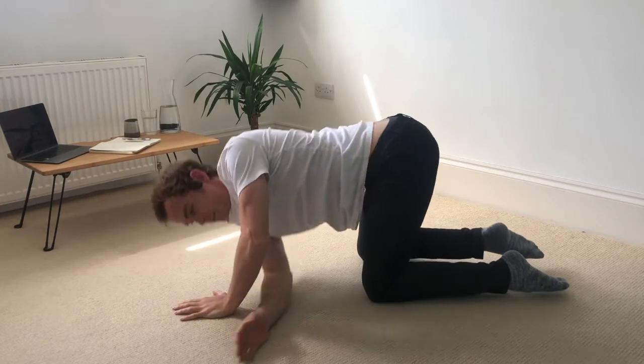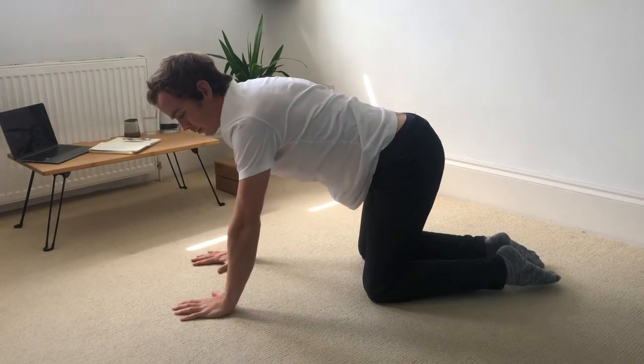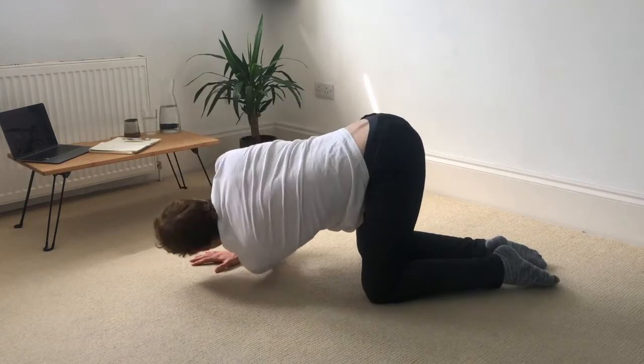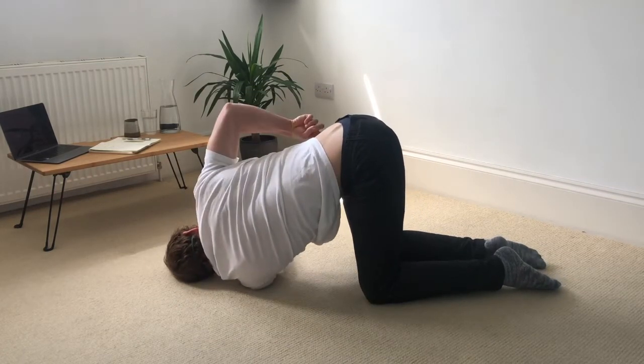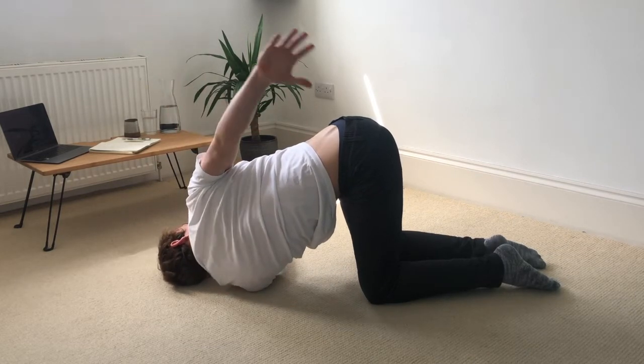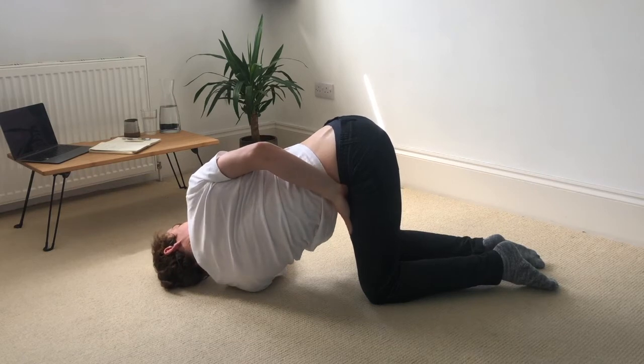Same thing on the other side. So reversing the left hand, palm faces up. Throw it all the way through. Pulling the right hip back. Right hand reaches up. If you're very comfortable, the right hand can reach all the way around for the third.